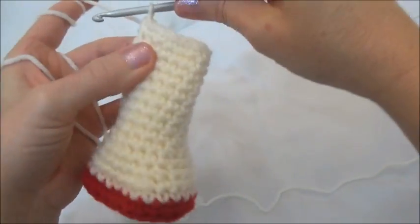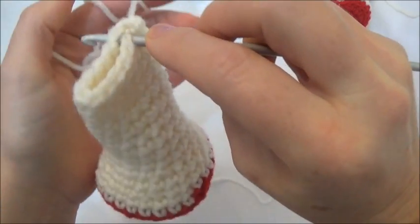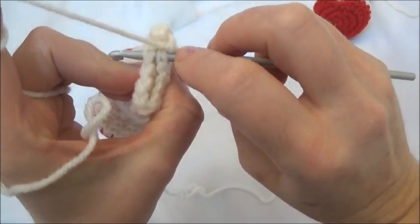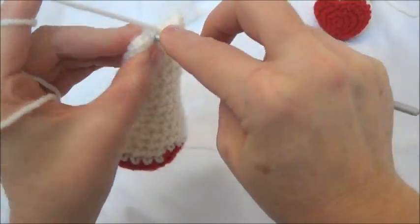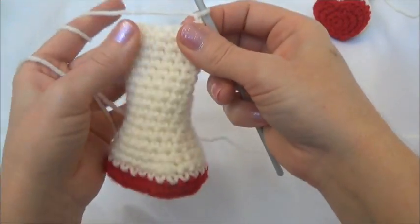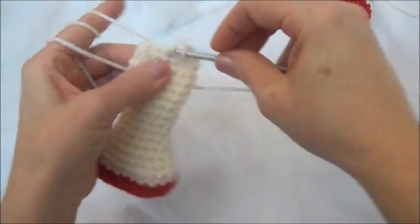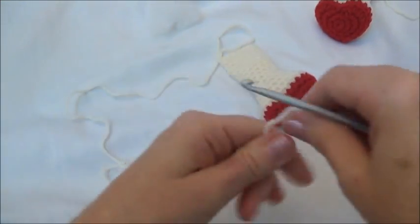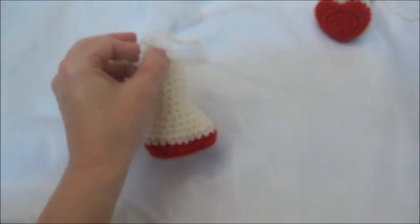For me that was just once. And I'm going to chain one and turn, and crochet through both sides of the leg. I'm going to chain one and single crochet across that top edge. And now I can finish off — I'm going to leave a bit of a tail for sewing. I'm going to use this tail to sew the leg to the body. Just pull that yarn tail through that loop and pull it tight.